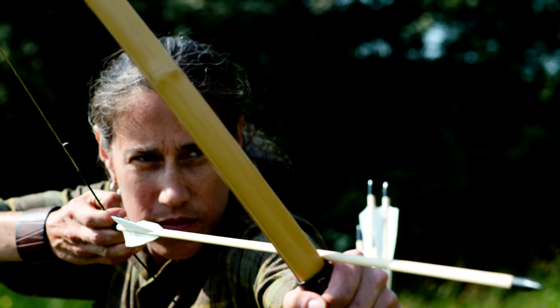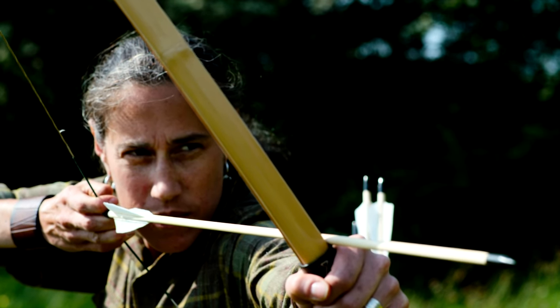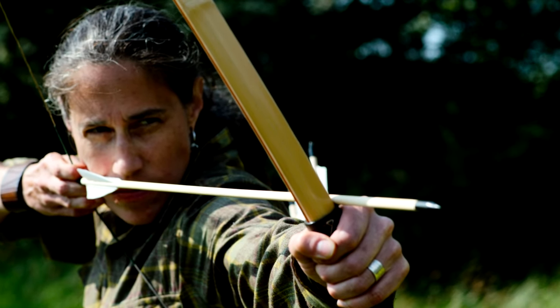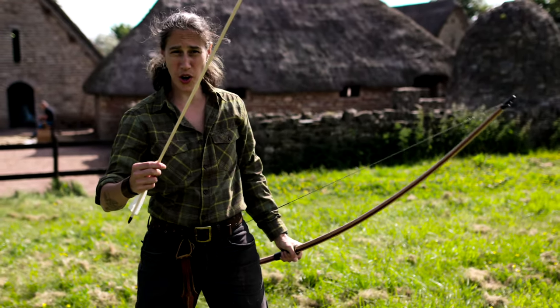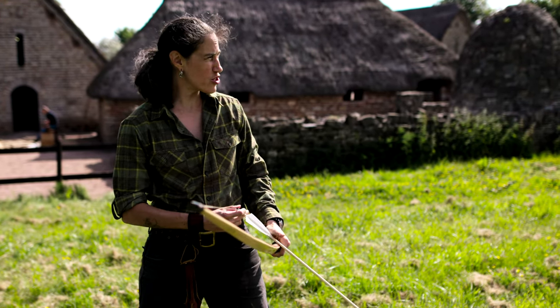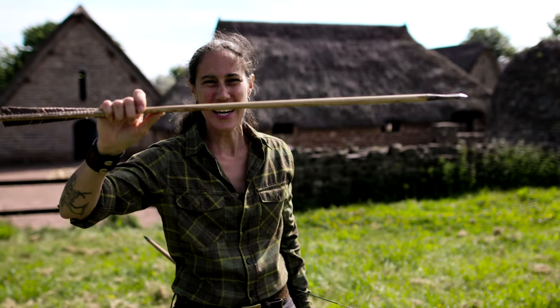Longbows were powerful weapons, but keeping archers supplied with ammunition was a major undertaking. This is a modern arrow — small and lightweight, pretty much what everyone shoots these days. Compared to this medieval war arrow — look at the size of this thing! It's a beast!